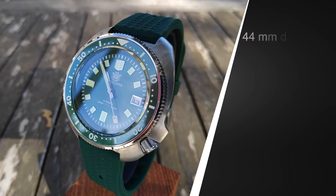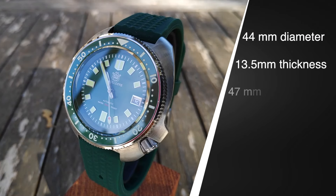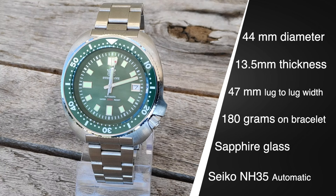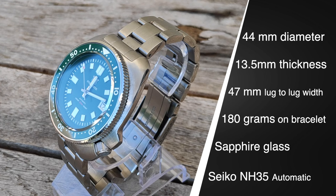Made by Steeldive, a famous Chinese brand with a very good value for money, the watch is a real bargain. The specs are quite imperfect, far from what you'd get anywhere else, because it's Chinese. But beyond that and the price, it's the rendering on the wrist that is crazy.